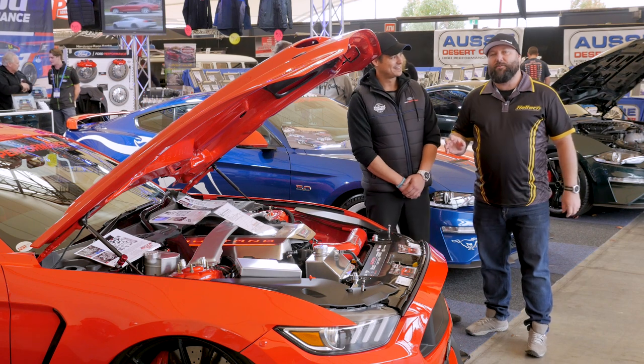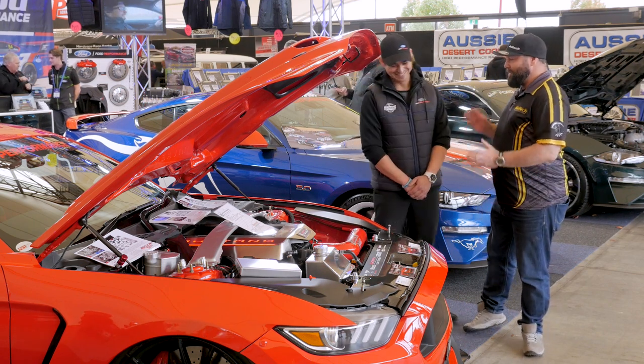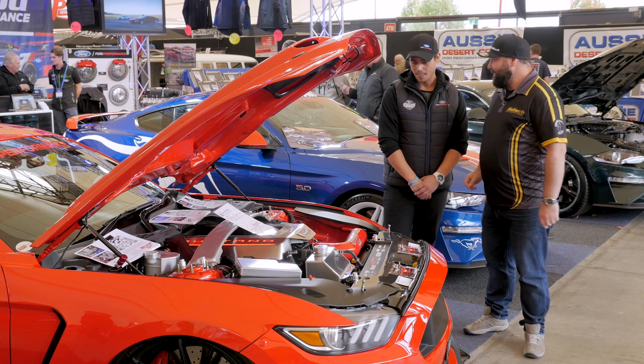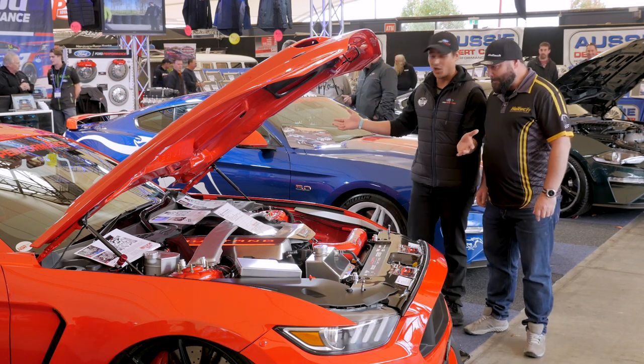Herod Performance always rocks up at Motorex with a huge stand and a heap of really cool Mustangs. No one knows Mustangs better than Chris Herod himself. Tell us a bit about Wicked Pony here. What can I say? I think the car says a lot for itself.